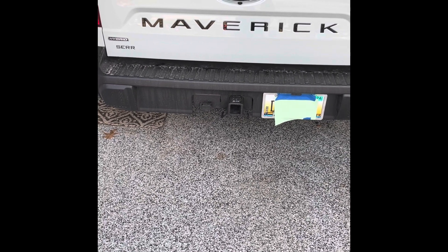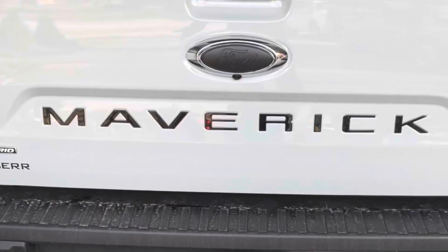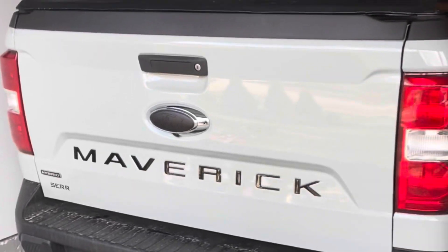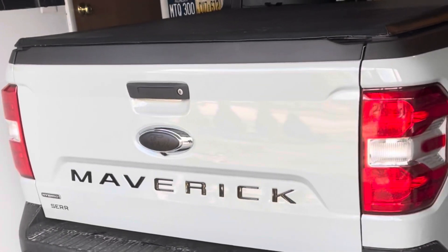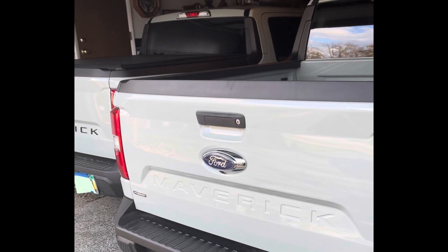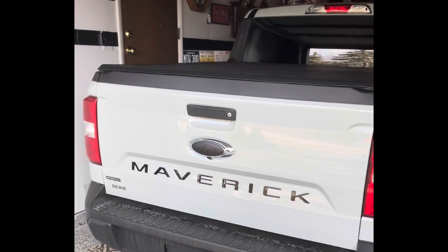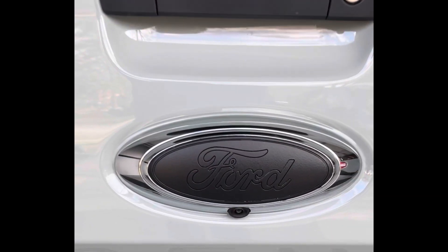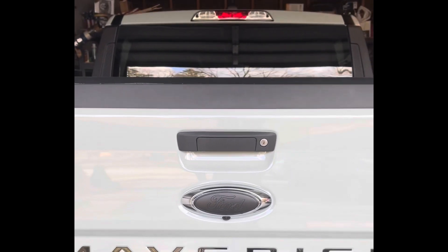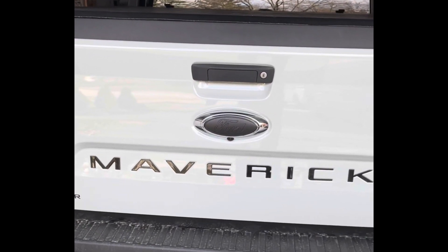This is the completed project — I'm super psyched about it. The Maverick lettering is a slam dunk for 17 bucks; it really makes the vehicle stand out. Comparing it to my other Maverick, the plain one, you can barely even see the letters. The blacked-out letters look awesome, and the blacked-out Ford badge looks even better in person than on camera. I've got a bunch more mods coming, so stay tuned to my channel.